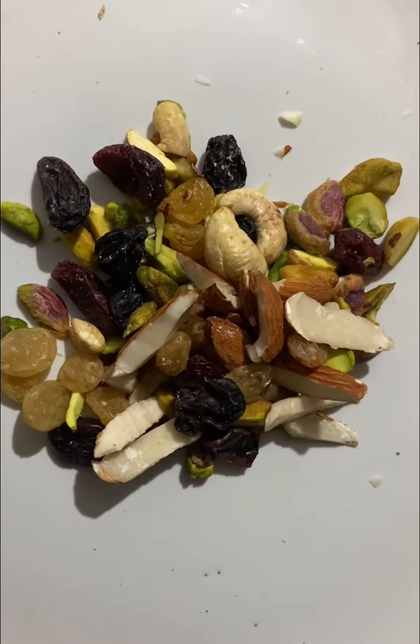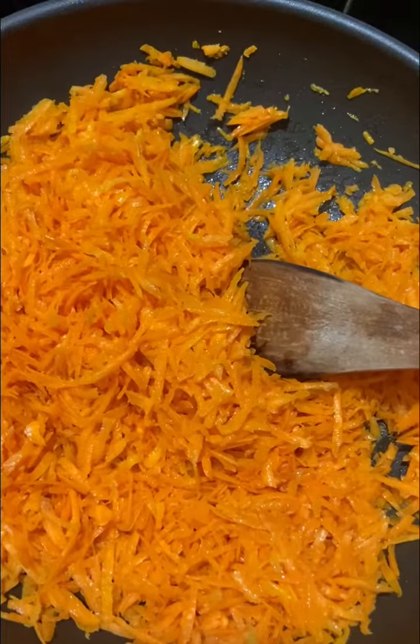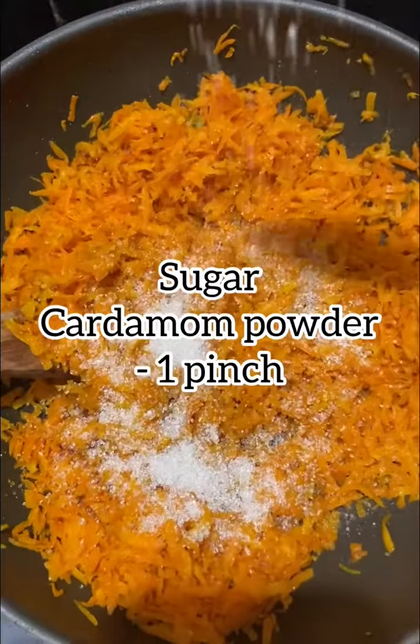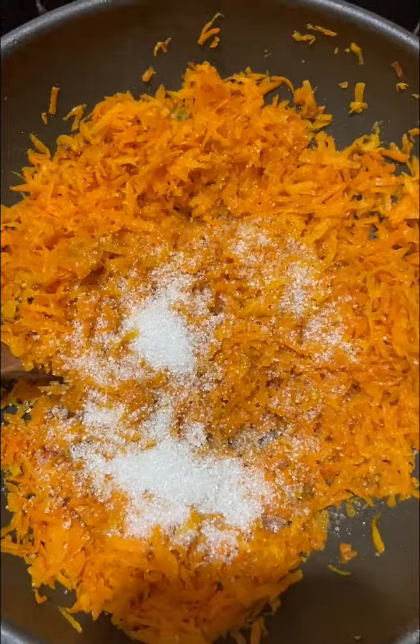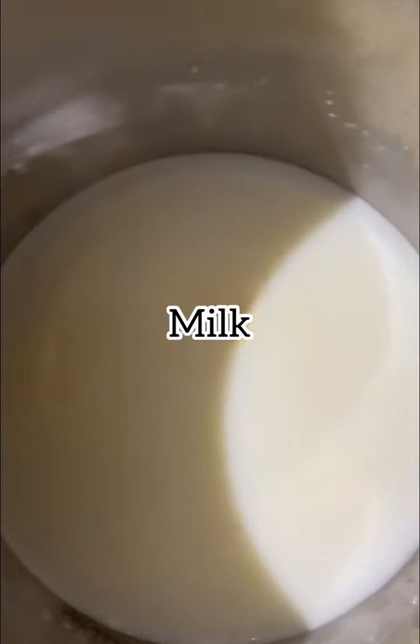I am using a pan and I am using these ingredients as well.